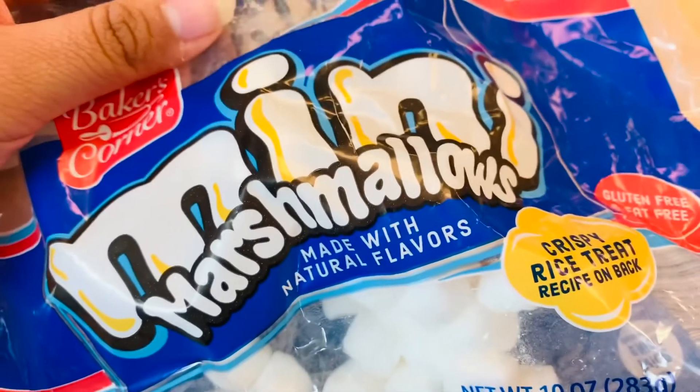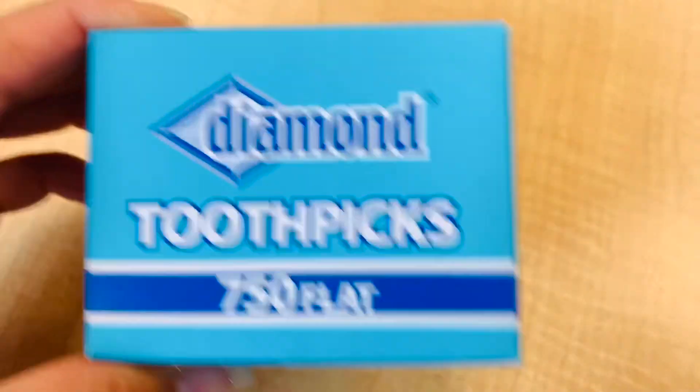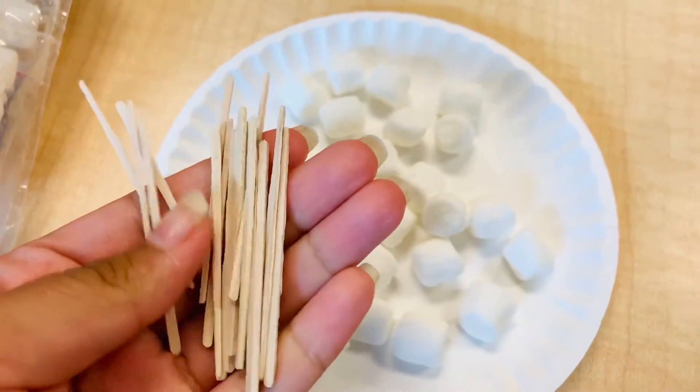Alrighty, so here we're gathering supplies. If we don't have marshmallows, we can use any other squishy snack that you can find. So once you have all of those gathered, you can go ahead and start.